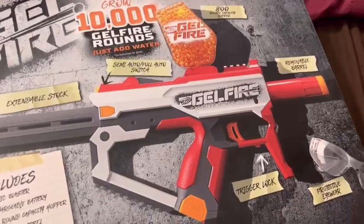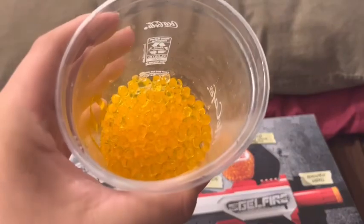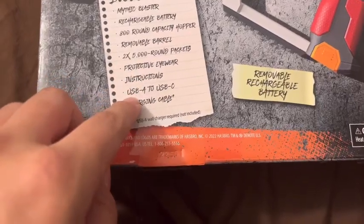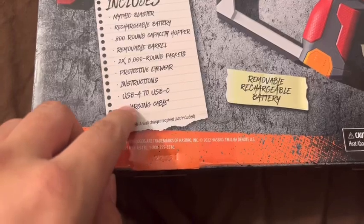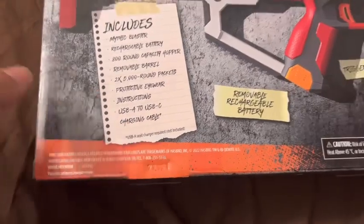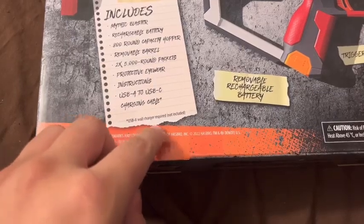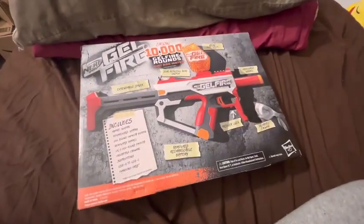From the Legion — I think it was called — I have some hydrated rounds over here that have been soaking for about three hours. Also included are protective eyewear, instructions, and a USB-A to USB-C charging cable. Note: a wall charger is required but not included.